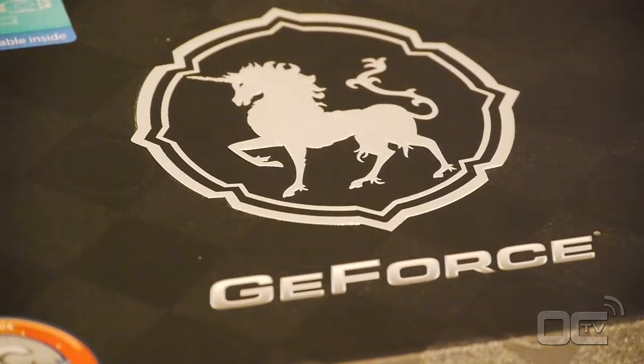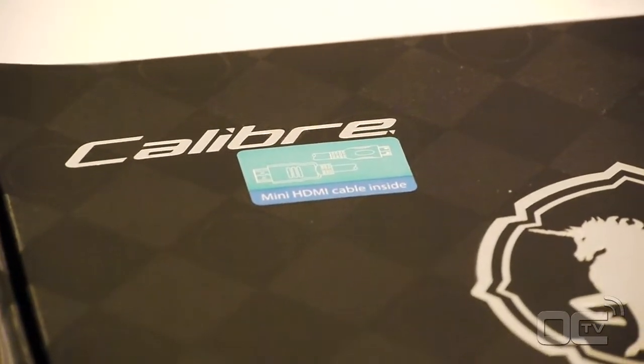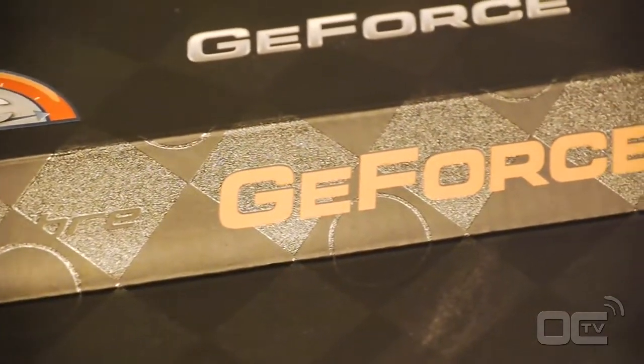So first of all, who is Sparkle? Sparkle was established in 1982 and focused mainly on the graphics market. Focusing on GPUs from NVIDIA, Sparkle uses reference PCBs but they also started making custom PCB cards.